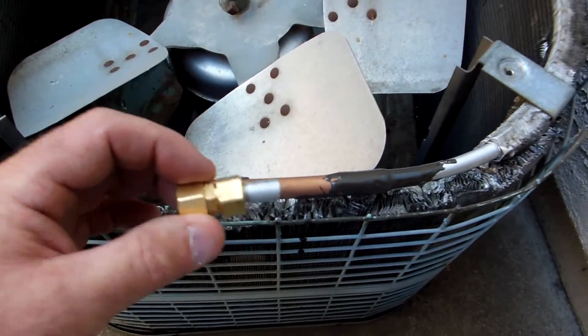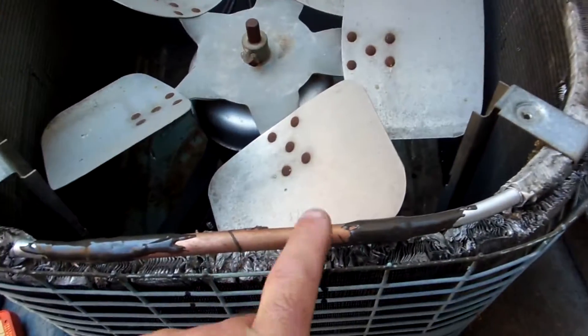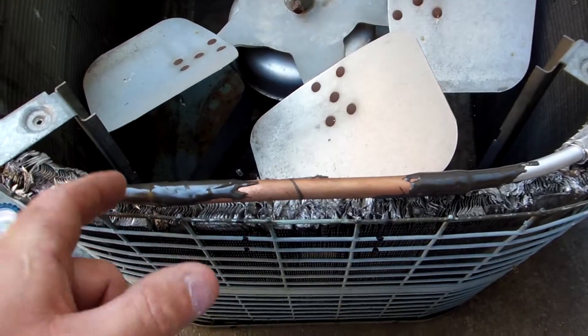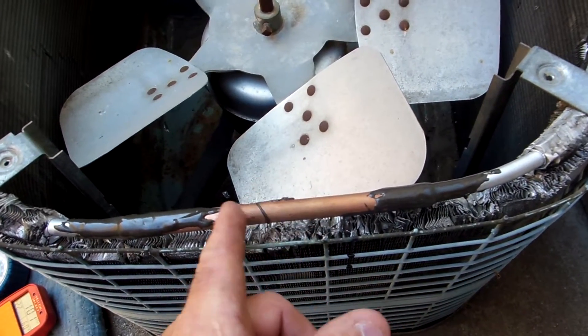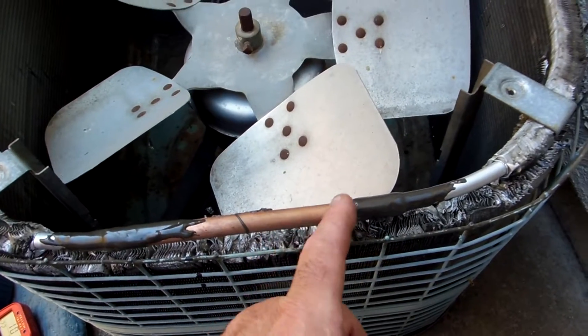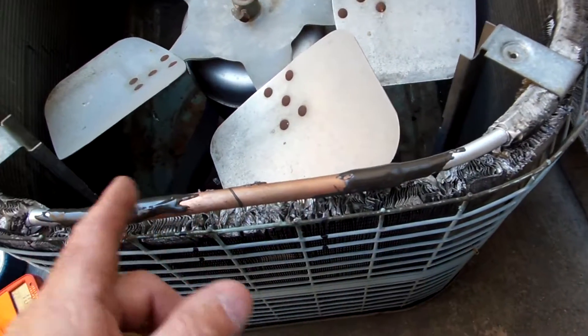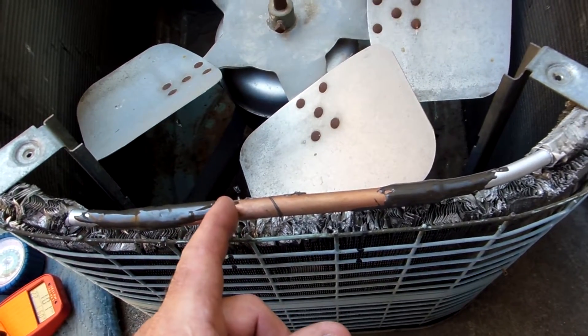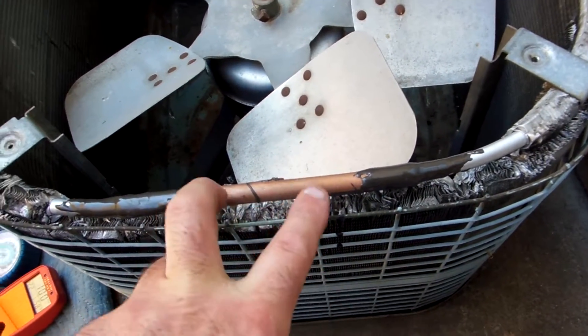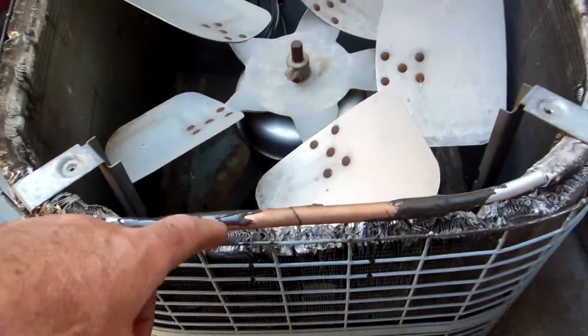We tried it like three times and it doesn't work with aluminum. What I came up with was a piece of half-inch copper — we cut a little section out of the aluminum, sanded it all up, and used half-inch copper as a big long sleeve. The aluminum sticks in about this far on each side, so you've got a good amount of meat in there.